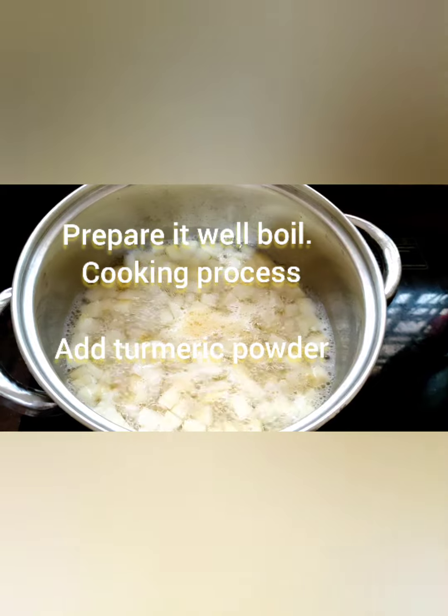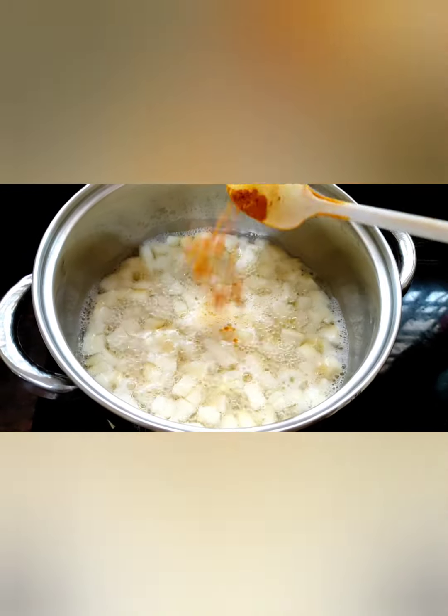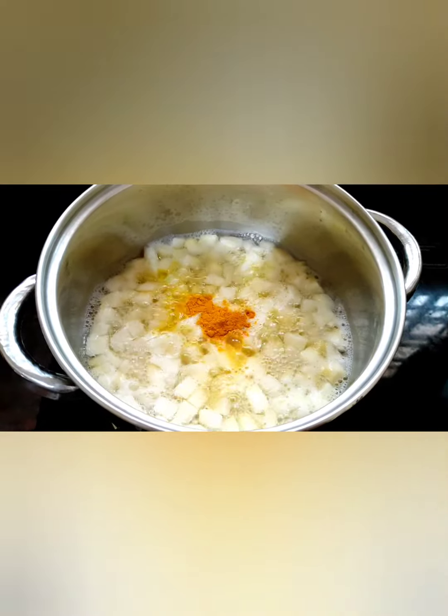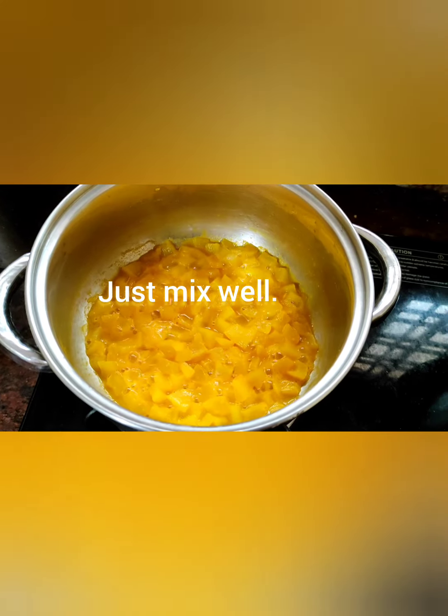Friends, cooking process — after some time, add some turmeric powder. Just mix well. Look at this friends — after 10 minutes, cucumber is boiled very well.